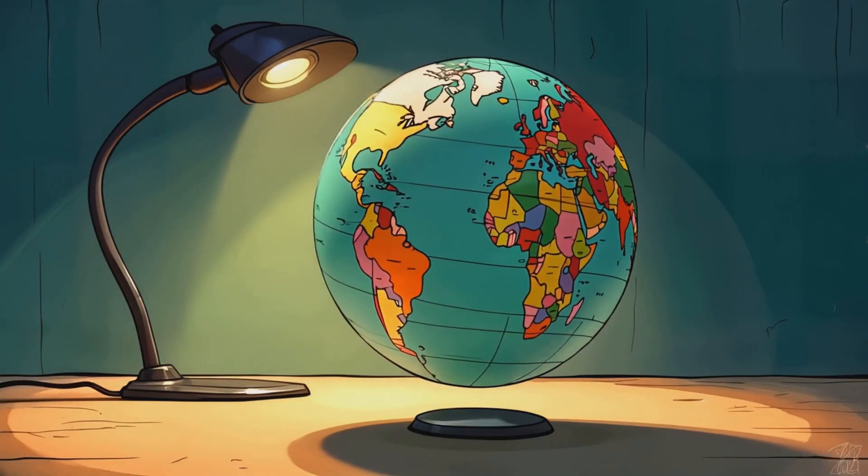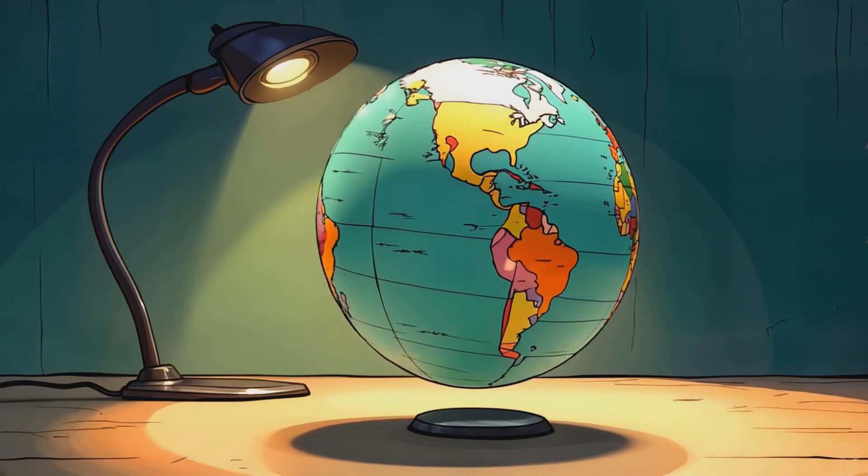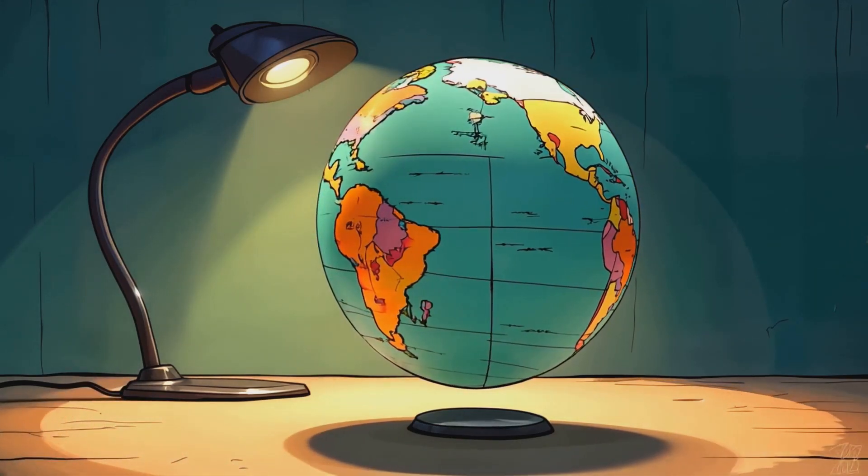As the ball spins, the light moves across different parts of the ball. This shows how the Earth's rotation gives us sunrise, daytime, sunset, and nighttime.